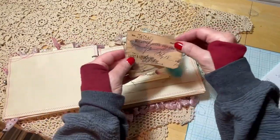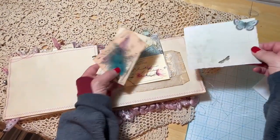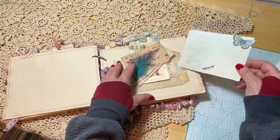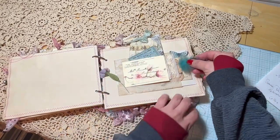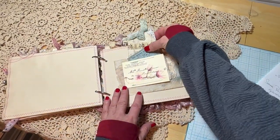There are images from the kit inside, as well as another journaling card. You can put photos in the pockets or keepsakes, tickets, receipts — whatever you like to use your journal for.